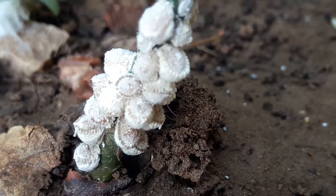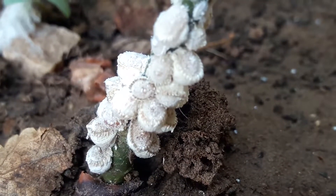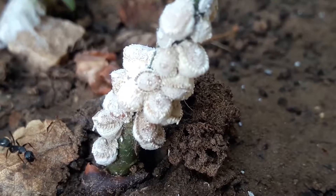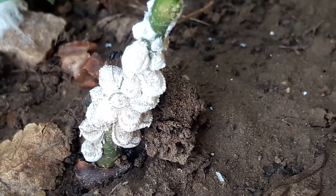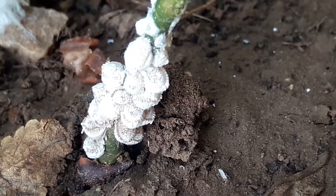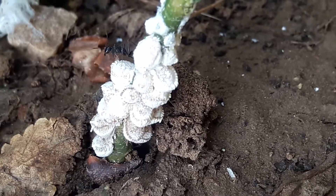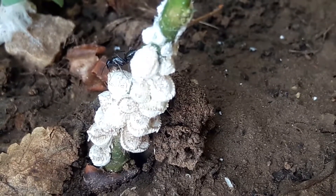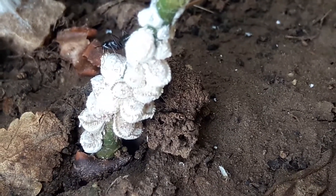This is a black ant nest. See how they are looking after the nest.